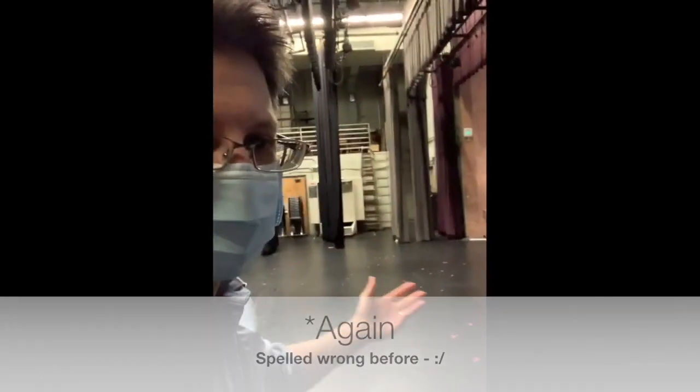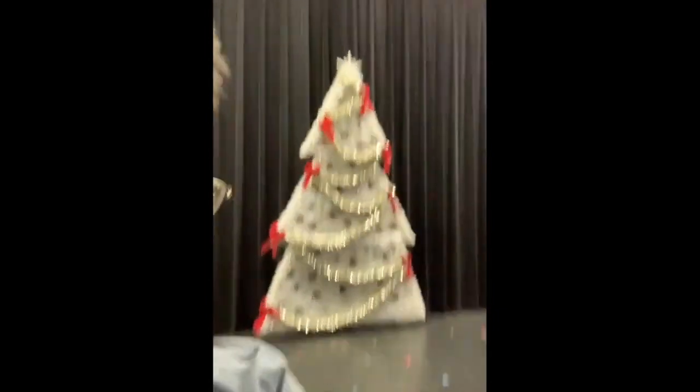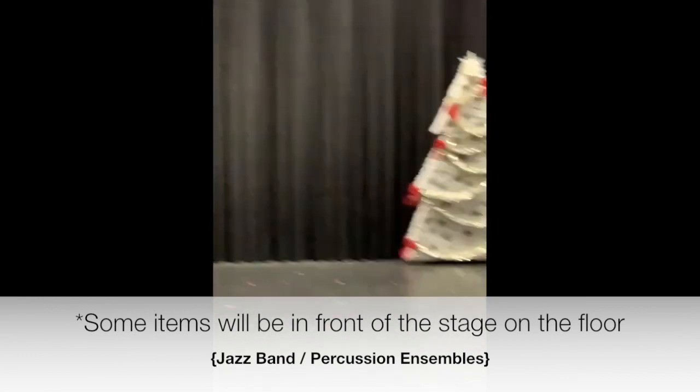So we're here on the stage. There's nothing here except for a really cool Christmas tree — I think the dance department used it. Everything will be set up here on stage: all chairs, stands, percussion equipment, everything. The curtains will also be closed — these big purple curtains will be closed.